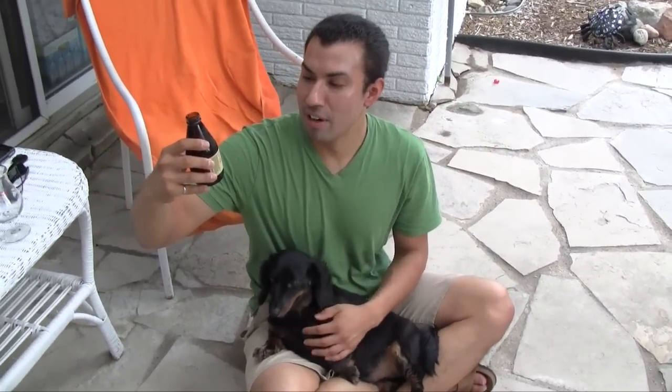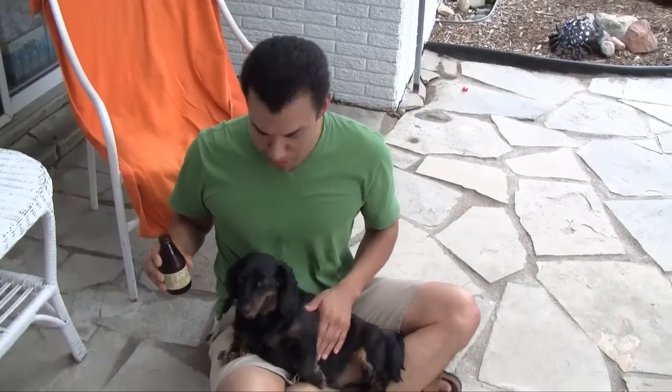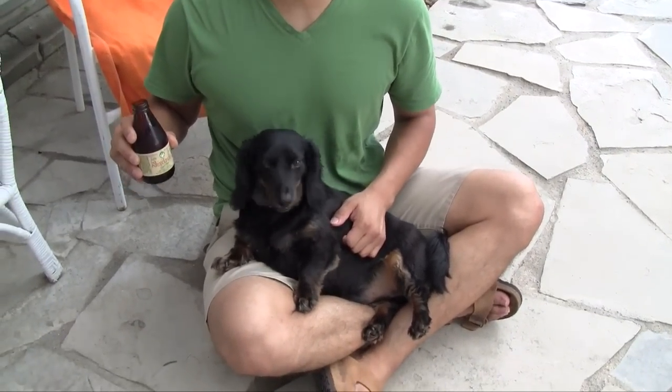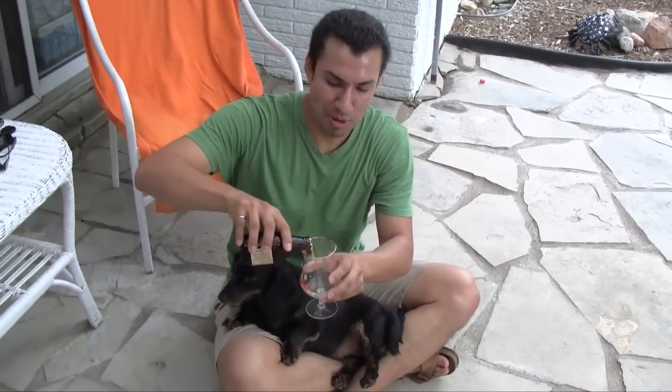We're reviewing the Shorty Rhinelander Export Beer — refreshing as Wisconsin's Northwoods. And for the Shorty beer review, we've got Biscuit here to help us out. What better person to review a Shorty beer with? The Biscuit right here — it's got T-Rex legs.